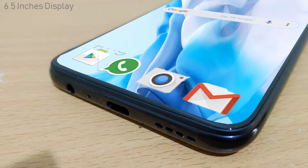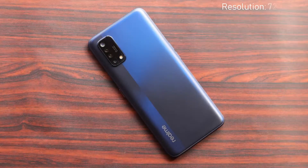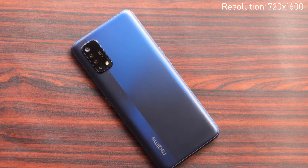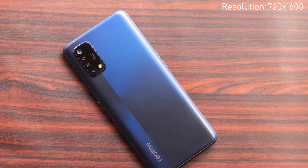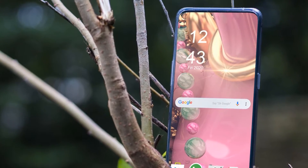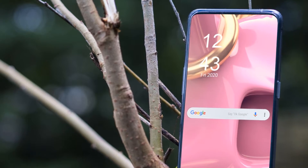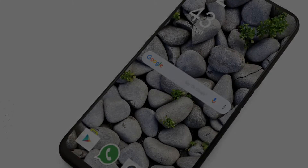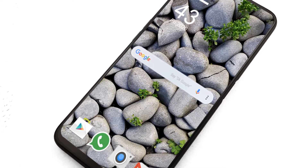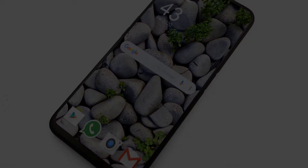The Realme Narzo 20 features a 6.5-inch IPS LCD display with a pixel density of 270 PPI and a screen resolution of 720 x 1600 pixels, along with an aspect ratio of 20:9. The device is protected by Corning Gorilla Glass. The smartphone offers a camera setup with a 48 megapixel main lens, an 8 megapixel ultra-wide angle lens, and a 2 megapixel macro lens. Camera features include auto flash, ISO control, face detection, and many others.